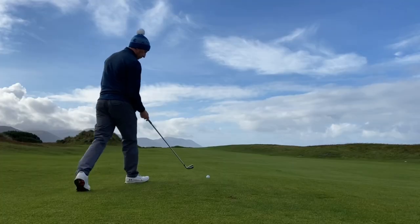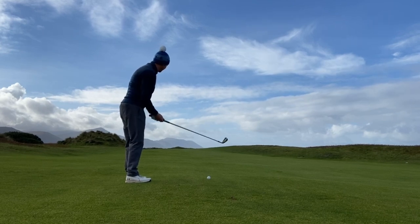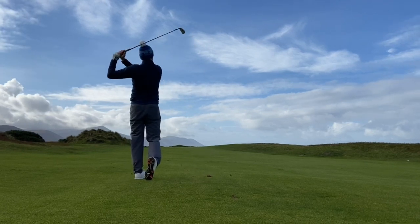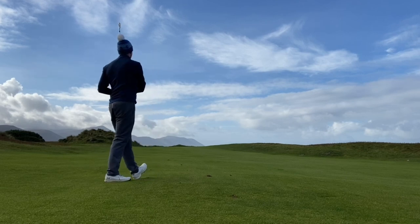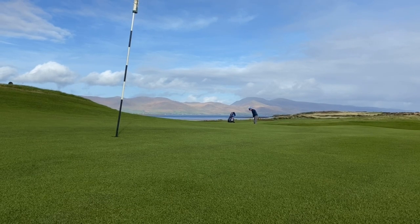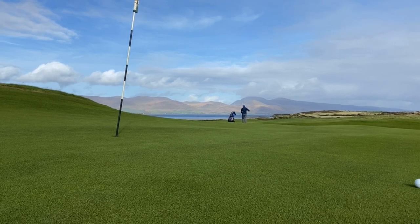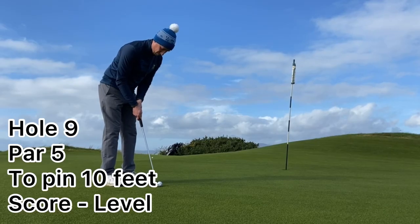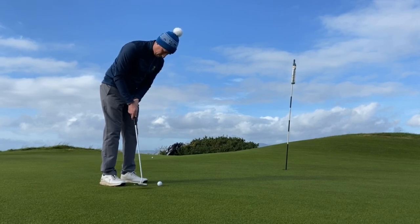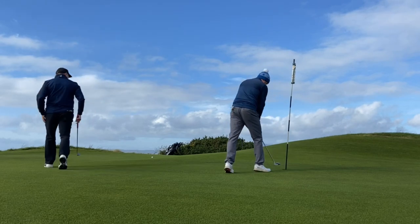Another really solid drive here — very pleased. Set myself up with a good chance to convert birdie, 212 yards to the flag. Ball was slightly above my feet, 3 iron was the club of choice, and I just overcompensated and ended up coming up a little bit short and right of the green. Tough chip here — hit a really solid chip but it just got away from me through the spine of the green. Still have a decent chance for birdie but at this point I'm getting pretty fed up with all the missed putts.